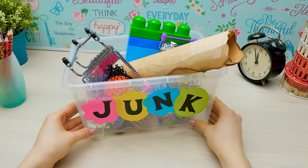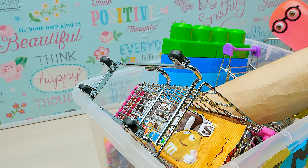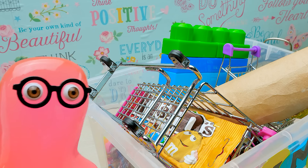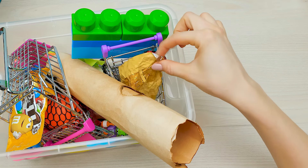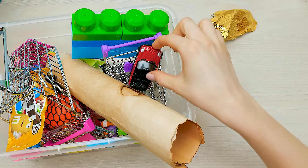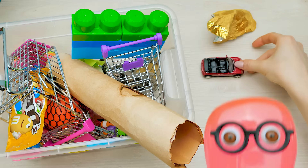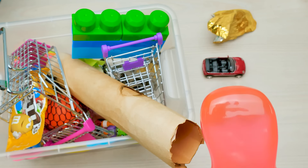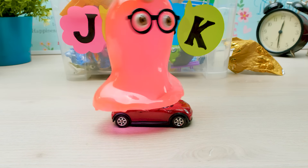You mean this garbage? I was cleaning up and... What? How could you... A candy wrapping? A broken toy car? Yes! Oh mine! Don't you dare! You have no heart!